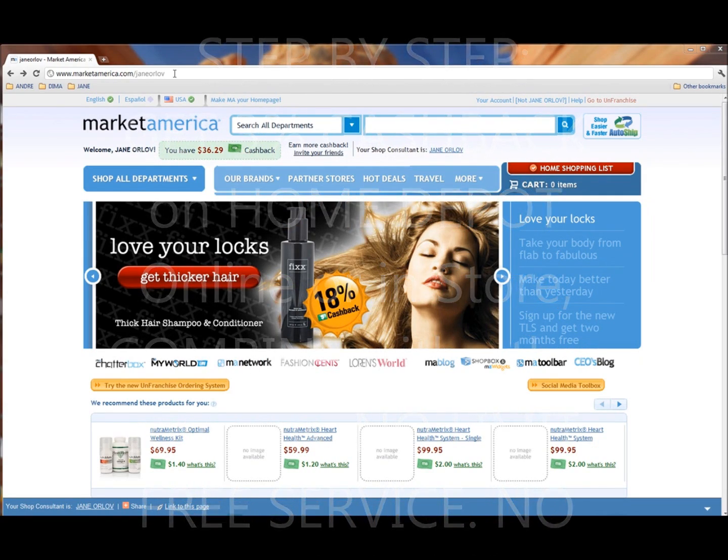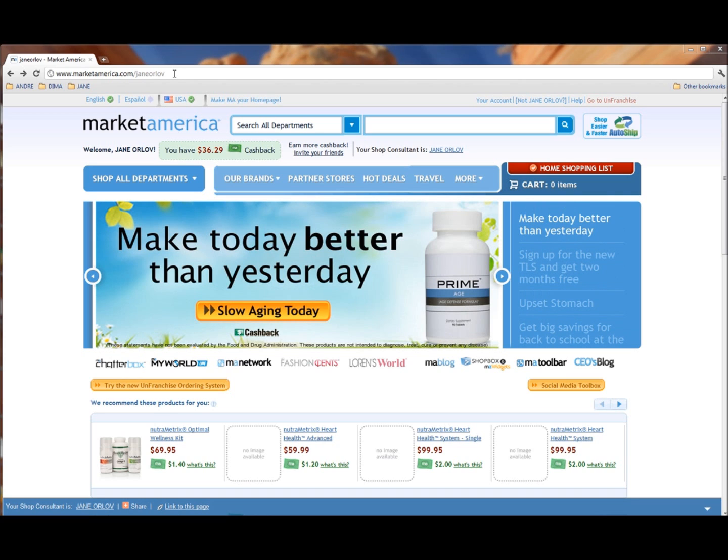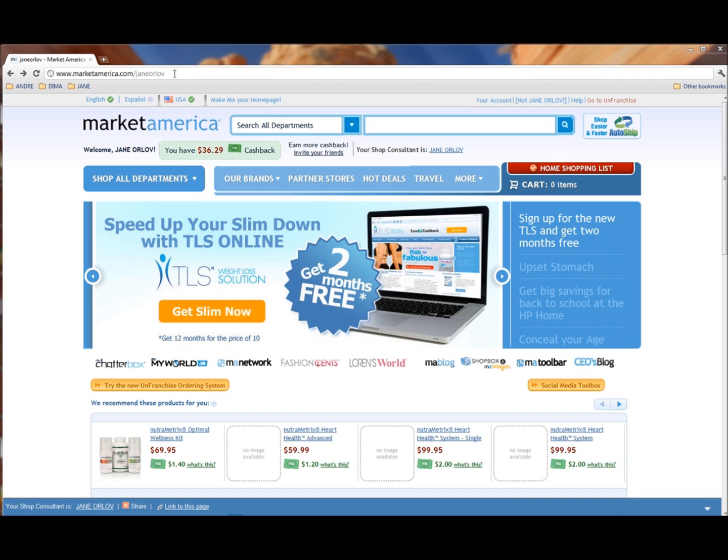Hi guys, Jane Orloff here. Today I wanted to show you step by step how to save 3% on your Home Depot purchases, either online or in store. It's free, it doesn't cost anything, and it works with any other coupons that you might have.